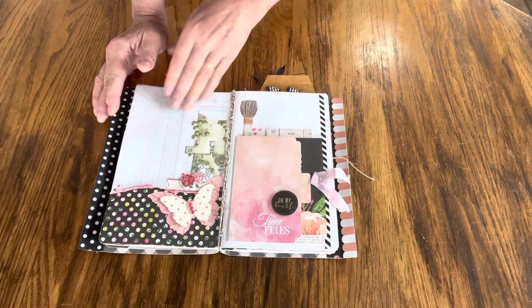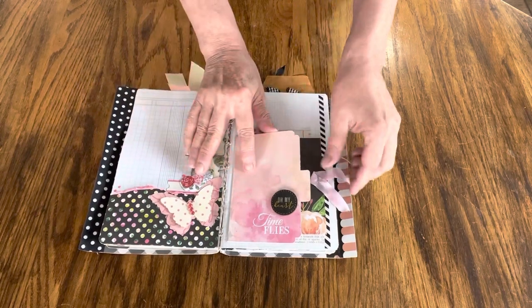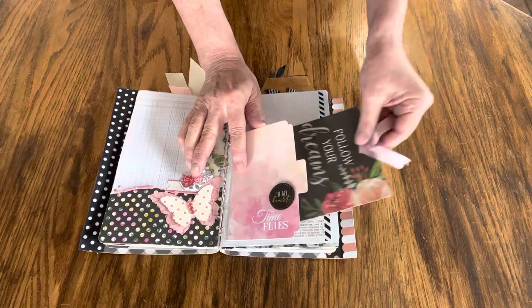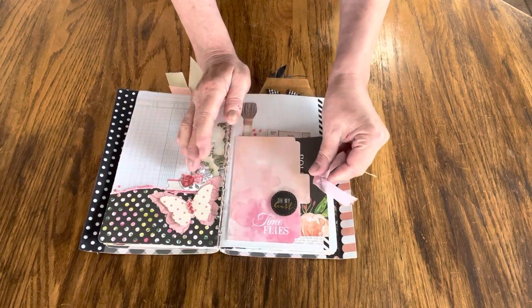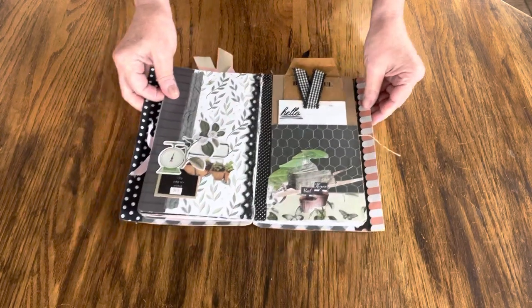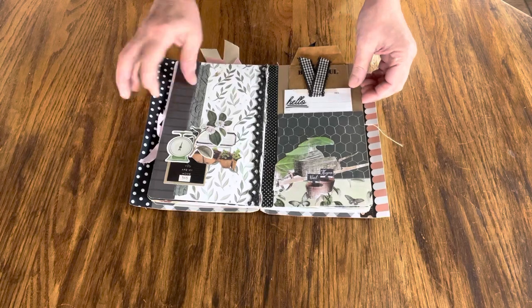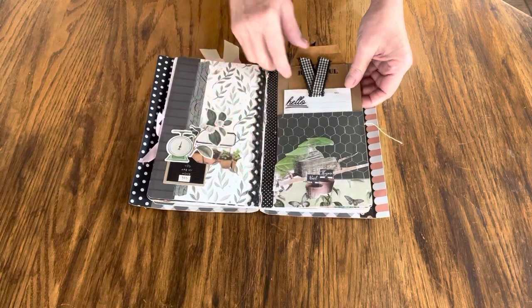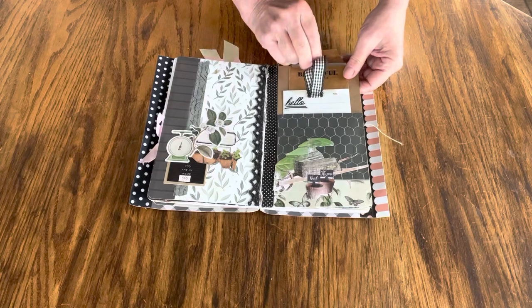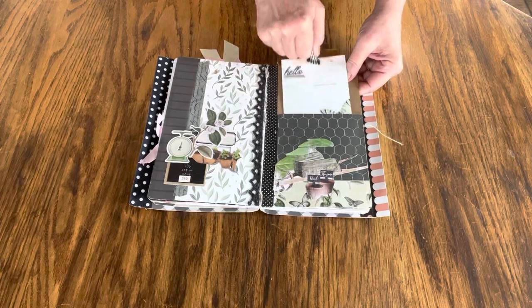This is just a page for you to do what you wish, and this is a folder with a pull-out tag, and you have the back to add a photo or add whatever you wish. This is a decorated page. This one has a tag up here in an envelope and a tag down here.